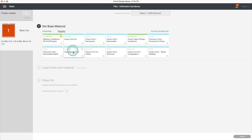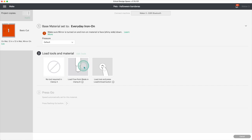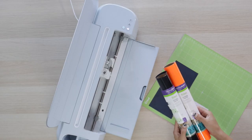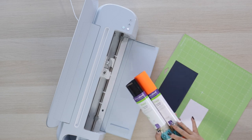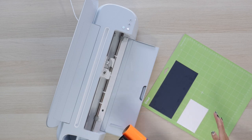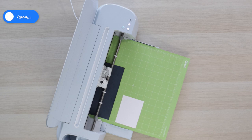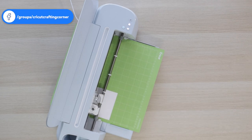Select the material — I'm using everyday iron-on. Load the material. You can use this technique as long as you use the same type of vinyl, which means they use the same settings. Don't forget to place the iron-on with the shiny side facing down. I fast-forwarded this part; the process of cutting these pieces took 4 minutes.